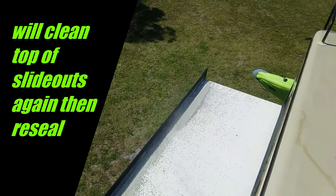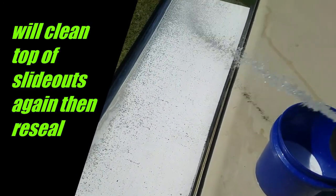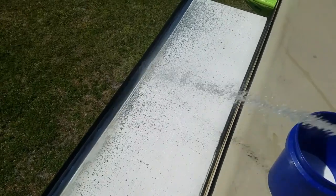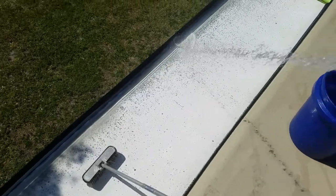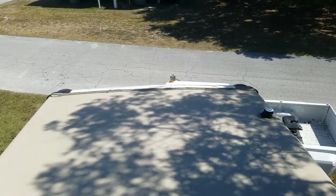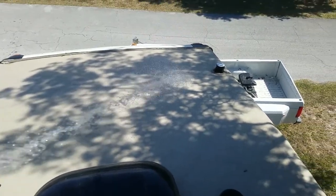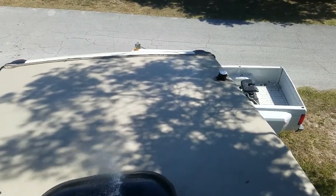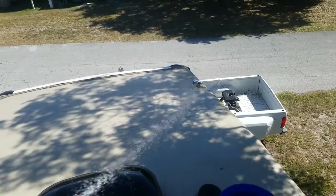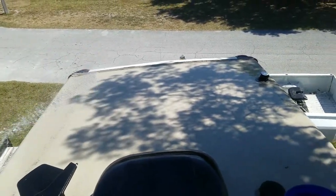We're going to do a little bit of rinsing. Of course, a little bit better. We're going to start up here on the front end, the top, and work my way back — get the slides as I go. Get it all wet and watered down. When we get down here, I'll have to wash the exterior, the full exterior.